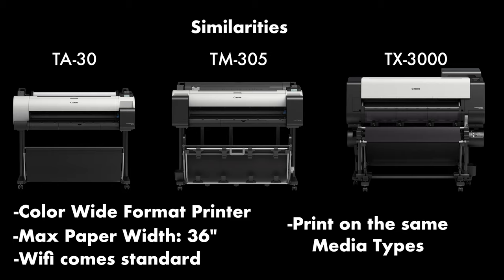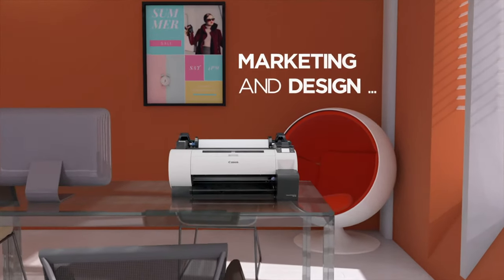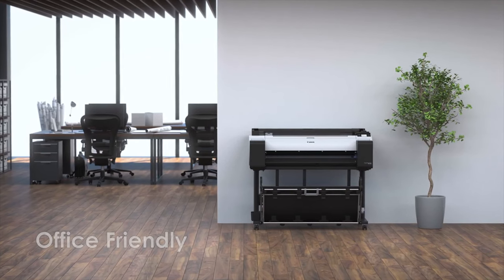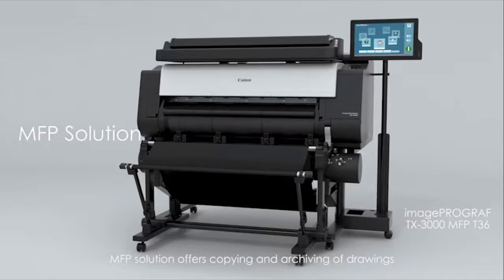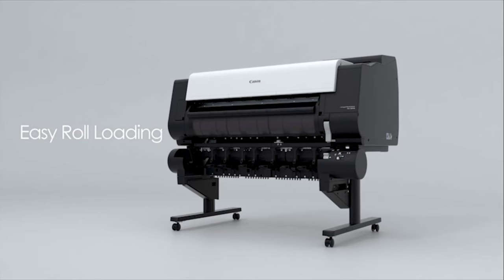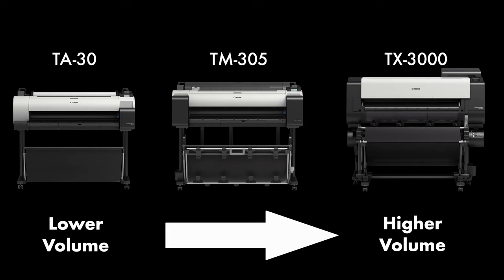To summarize, all three series can handle the same media types, but they are all designed to handle different amounts of volume on a daily basis. The TA30 is great for printing in a variety of businesses where you need to print a variety of projects but you're not printing hundreds of sheets a week. The TM is a step up in terms of handling greater volume, and the TX cuts the cake because not only does it print the fastest and handle more prints due to its larger ink tanks of 700 milliliters, but it can quickly switch between media types because it can carry two rolls at a time. The biggest factor in choosing one machine over another is the amount of volume you'd be doing on a monthly basis, though it's not the only factor, so I recommend talking to a Canon wide-format dealer to learn more about which machine would be best for you. If you want to see the brochures for all three machines, see this video's description.